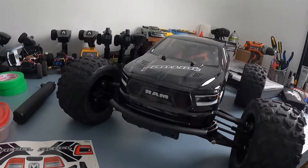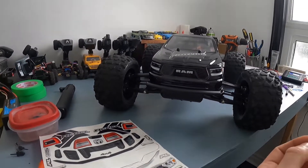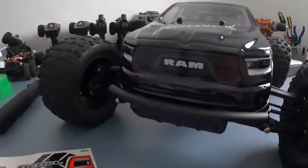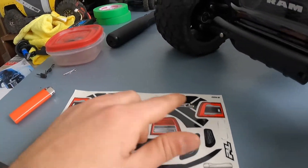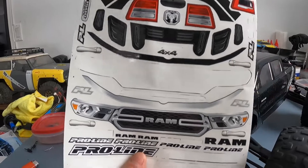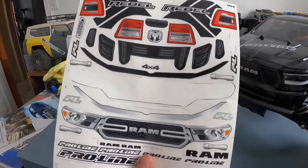And there you have it — our brand new freshly painted body, RAM body, on our Kraton 6S V5. Had to lower the front mount a little bit, but there you have it. There's our stickers all in place, our Pro-Line stickers. On here they give you taillights and stuff, but there's no option to put taillights or anything. And another thing for Pro-Line — man, you already paid $80 Canadian or $50 to $60 US for this body.